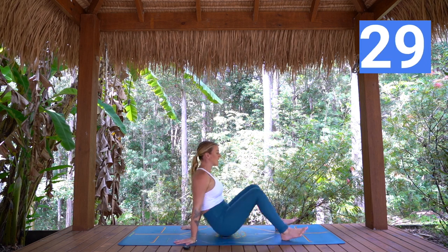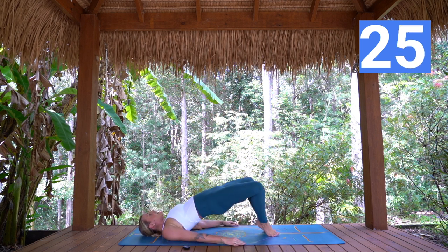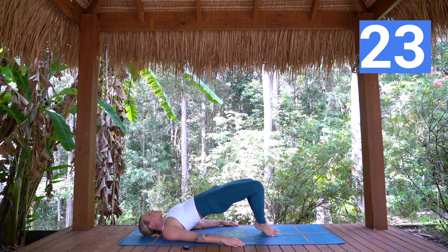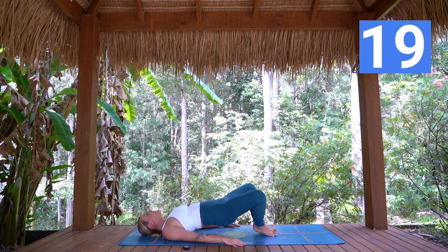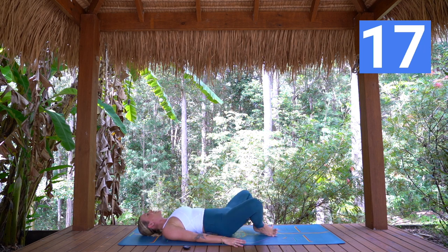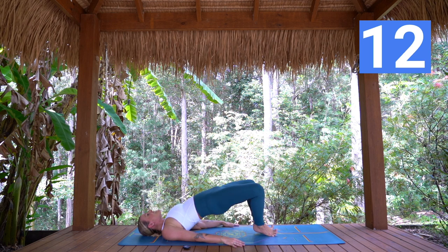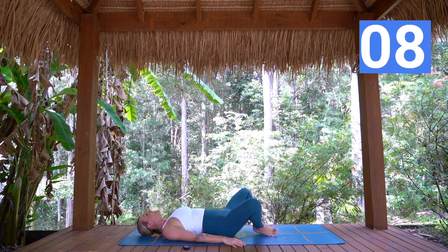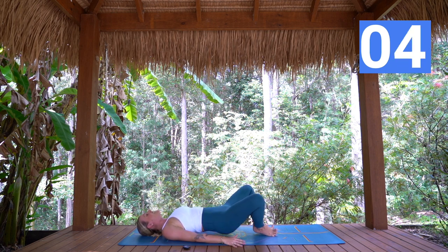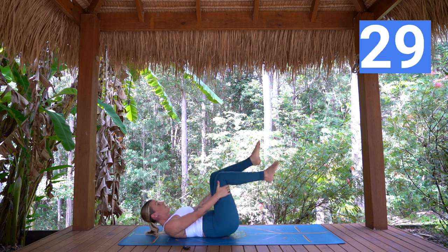We're going to come back down onto our back — diamond legs. Heels together, knees out to the side, lift and lower, squeeze the heels, lower down. Nearly there. After this exercise we're going to come up to standing for one last round and then you are done. So close, that 10 minutes has flown — day one, nearly done! Three, two, one — up we come.